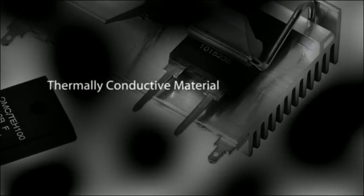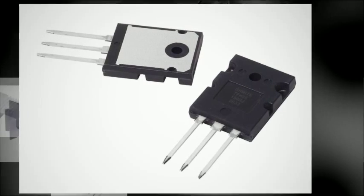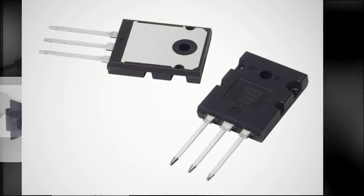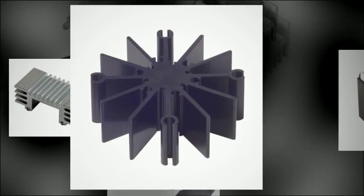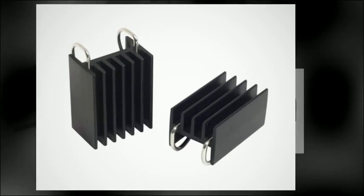A heat sink is a mass of thermally conductive material used to dissipate heat away from a device into the surrounding air. To increase a heat sink's ability to remove heat, its design includes fins or other protrusions that increase surface area.